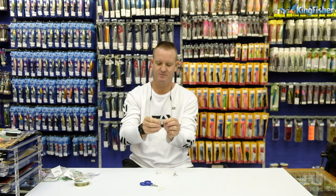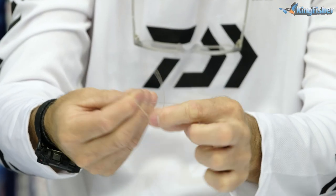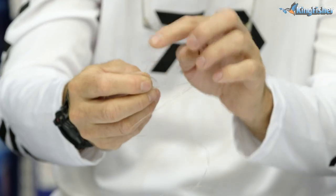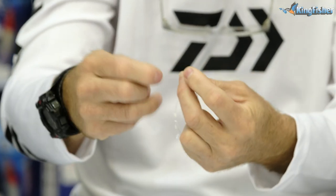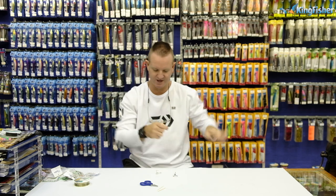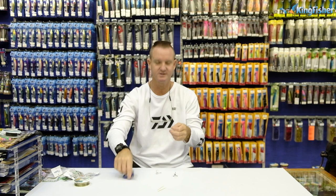On the nappy pin slide, I'm going to do a figure-of-eight knot onto our power swivel. Just doing it very slowly to show you: wrap around once, twice, three times. Take the tag end and go through the back. Lubricate, slide the knot down, pull tight, cut off the tag end. Easy as that.